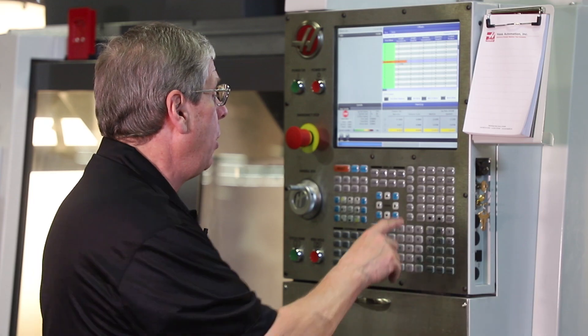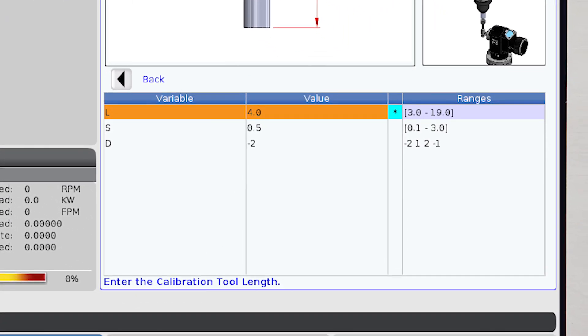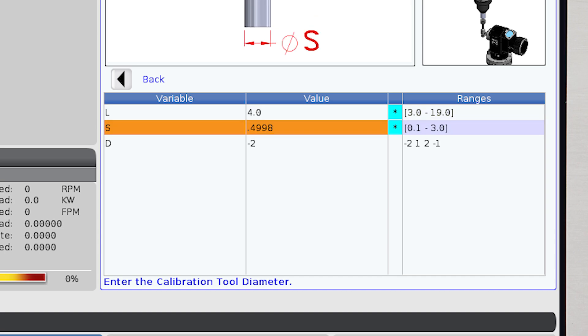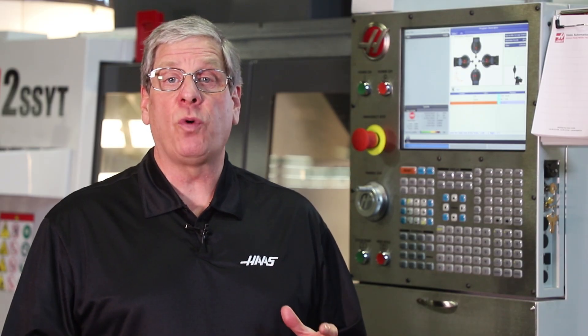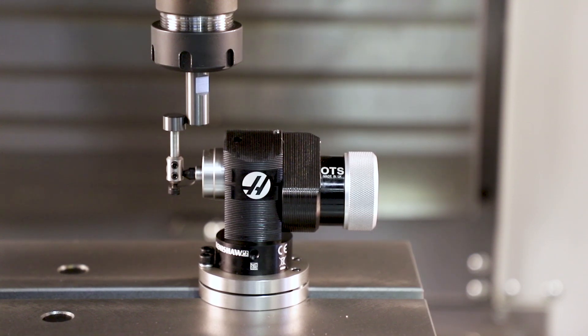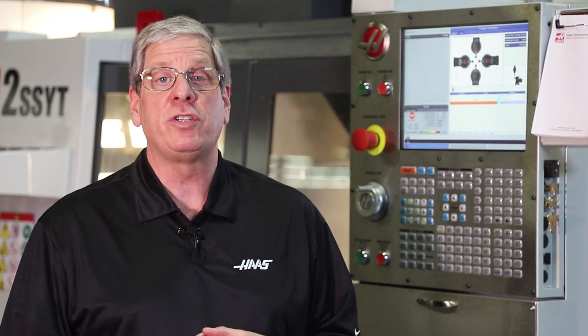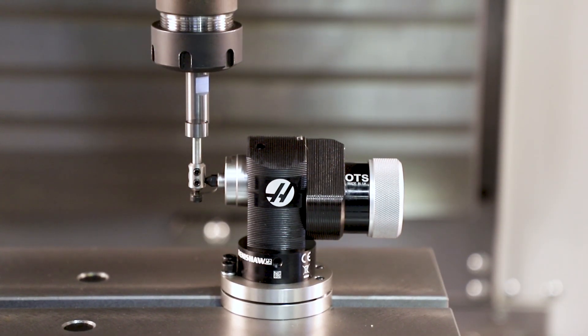It's time to run the tool probe calibration cycle. We simply open the template and fill in the length, the diameter, and the orientation. The orientation matters because it controls the direction large diameter cutting tools are going to touch off the tool probe. I press Cycle Start to run the tool probe calibration cycle and establish the Z-axis calibration value. It also establishes the stylus size, X and Y position on the table, and the probe orientation.